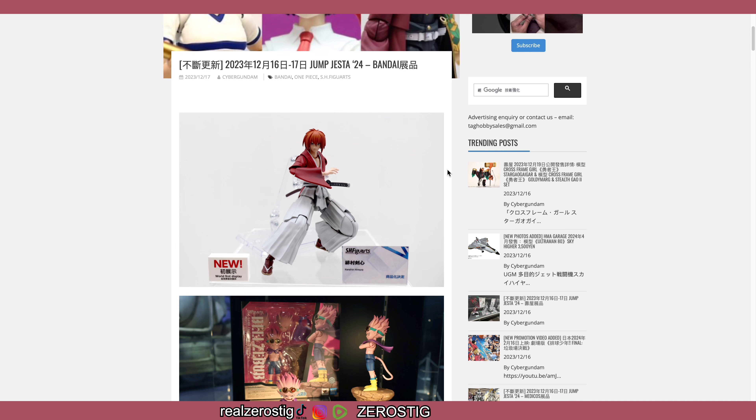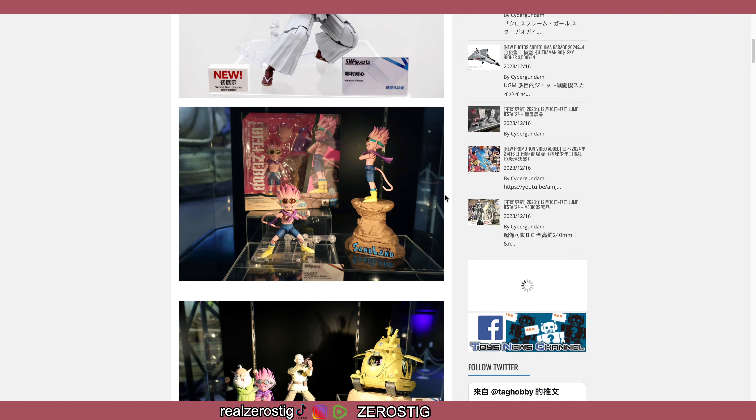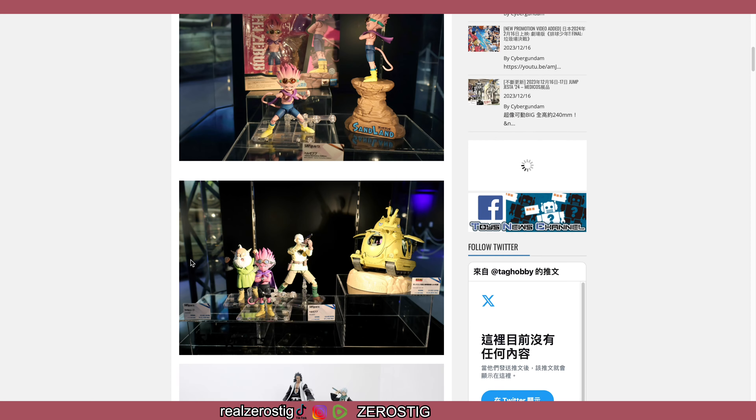My only hope to get a fully fabric Kenshin would be for Figma to actually do it, since they have done some samurai-inspired outfits from their Figma More series. So maybe that could happen, but it's a 50/50 chance — maybe they'll go the same route as the Trigger artist figure. Still holding out hope.